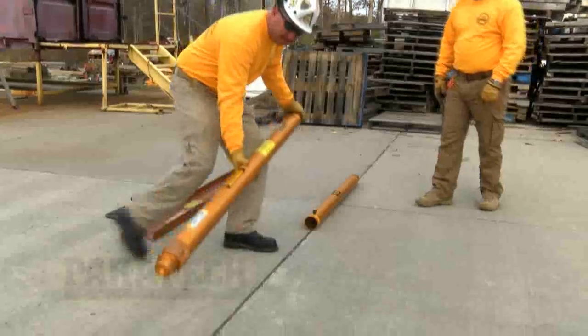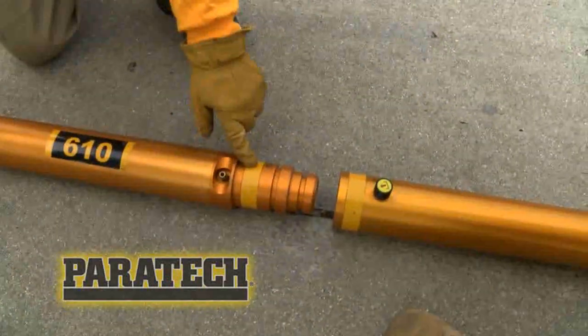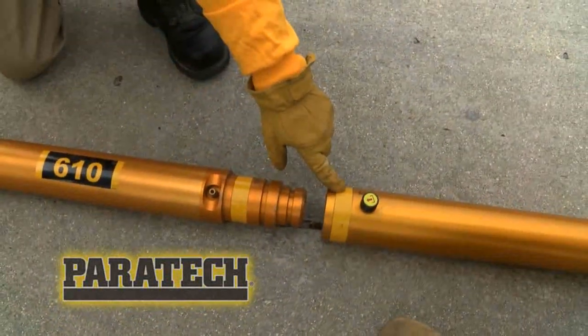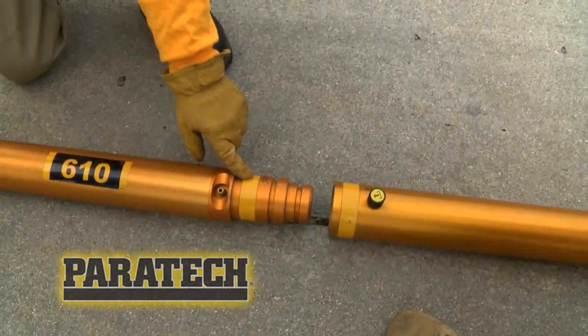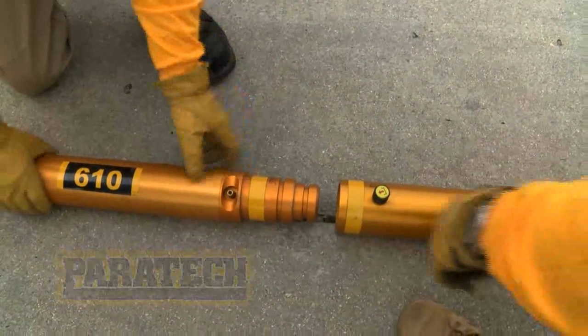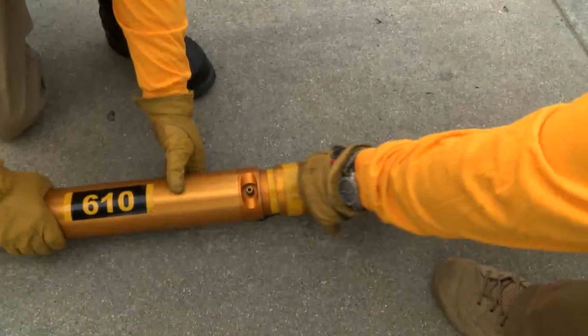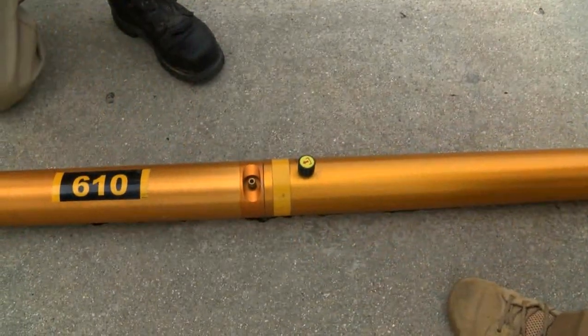At this point they will bring the strut down to the extension and set it down. Remember, yellow tape to yellow tape assures that the extension goes on the correct end of the strut — the non-movable end. Now assemble the two pieces: pull up the lock pin, set it and let the lock pin go. The assembly is locked together.